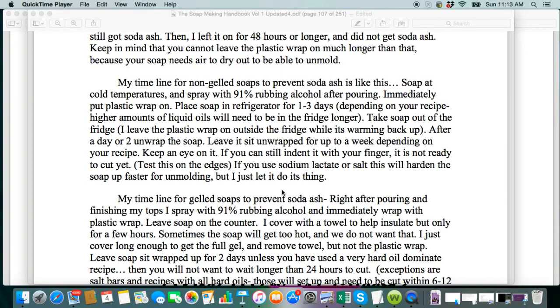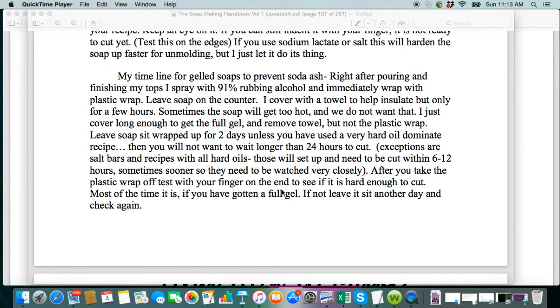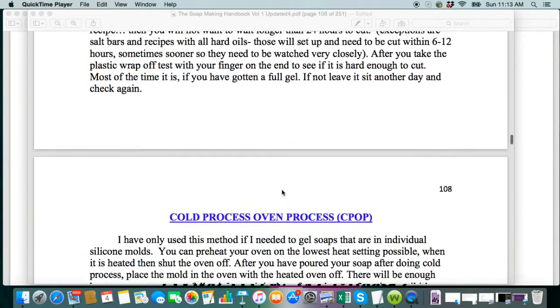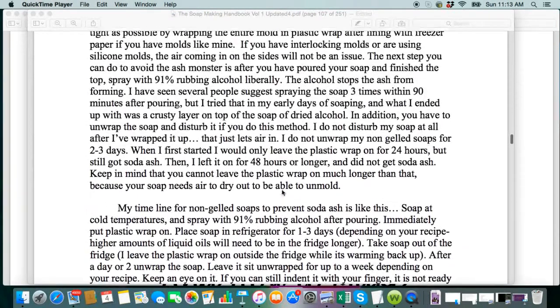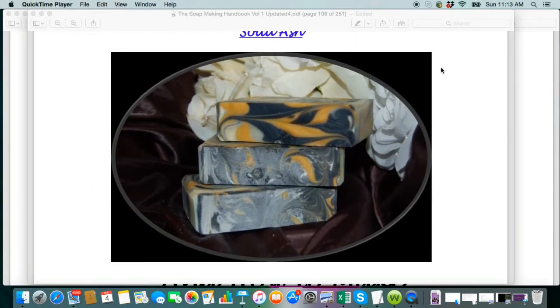There are different things you can do to get rid of it, but it's not a huge issue. If you sell them with ash, the person that uses it — it's going to rinse off on the first use. So it's not anything to be overly concerned about, but if you don't like the look of it, you can do several things to keep it from happening or get rid of it. If you have any questions, leave comments below the video or ask in the group. I hope that explains what soda ash is — thanks so much for watching and I'll see you in the next video. Bye.